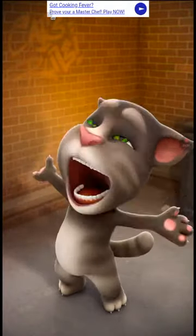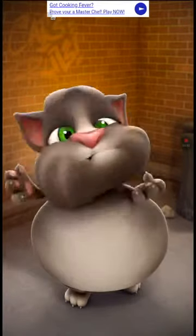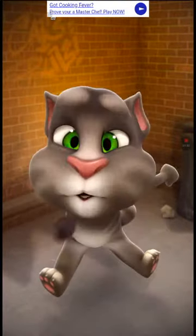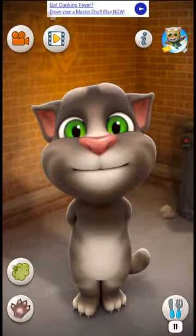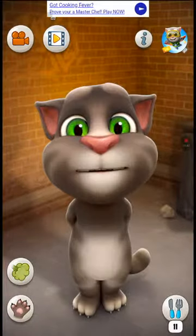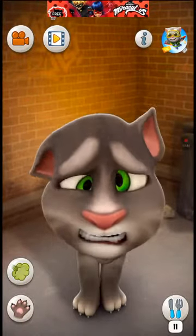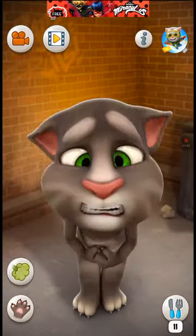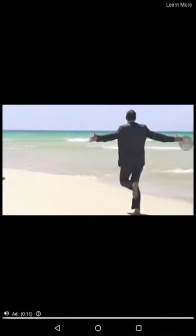We're doing it again one more time, and then we'll go over to how to interact with the chops in Tom. Make sure you subscribe to this YouTube channel. He does repeat what you say, and we can hit him or tap on him to interact. There are a lot of cool things in Talking Tom Cat.